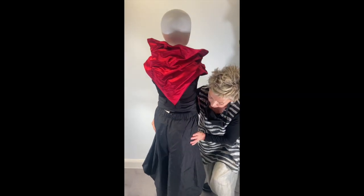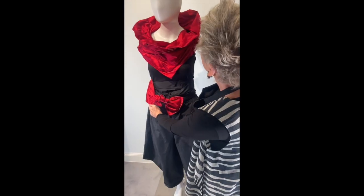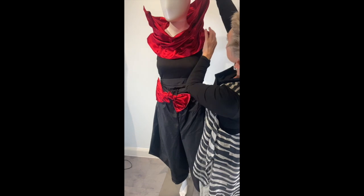And of course, you can wear the color like this. You see?